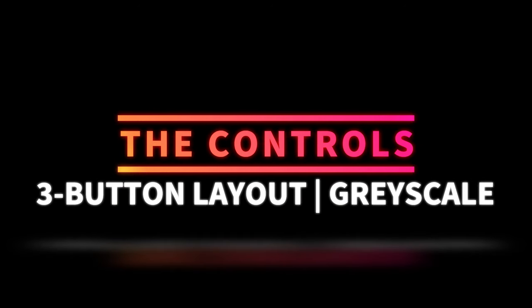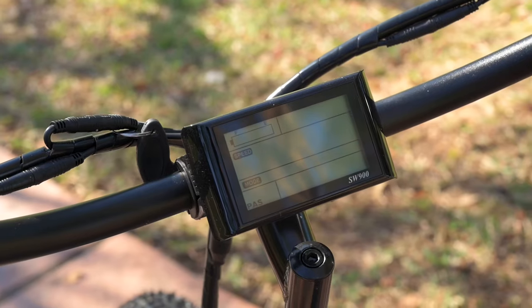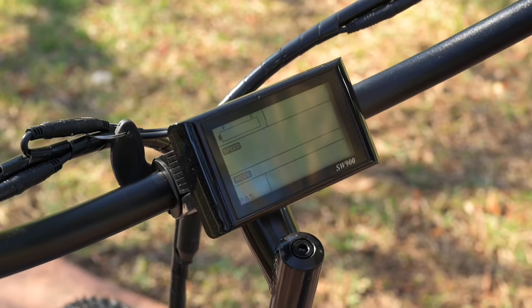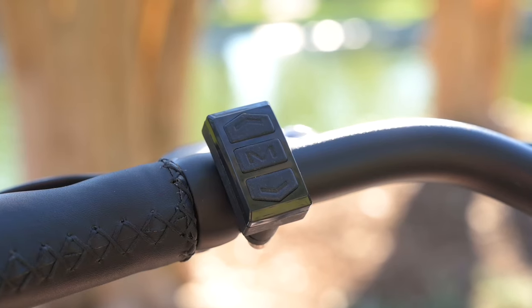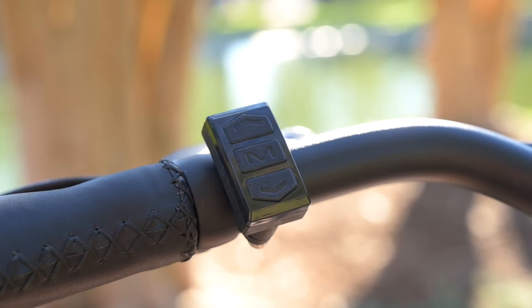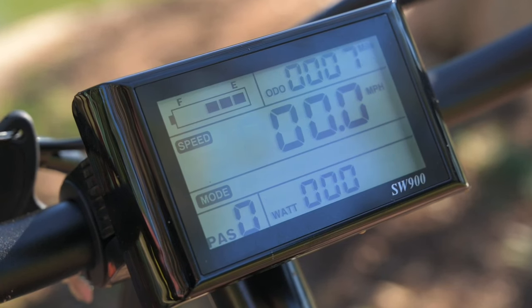Next, let's talk about the controls. The screen we have here is a SW900, which we are used to seeing on quite a few different e-bikes — very simple to use. Over here on the left hand side, we've got a very simple three button keypad, which makes the whole interface very simple and easy to use. We're going to turn the bike on by holding down the middle button.